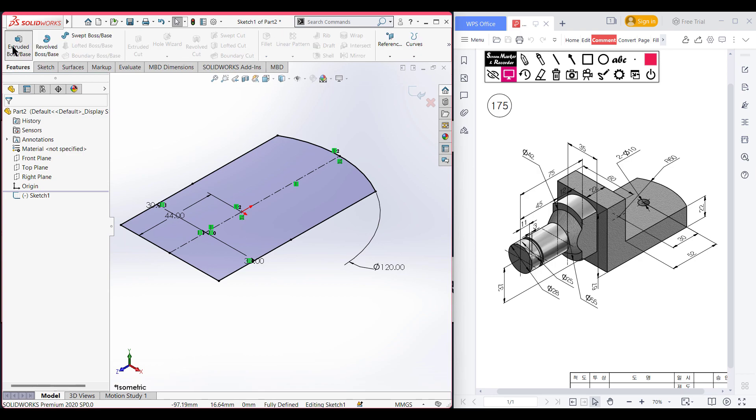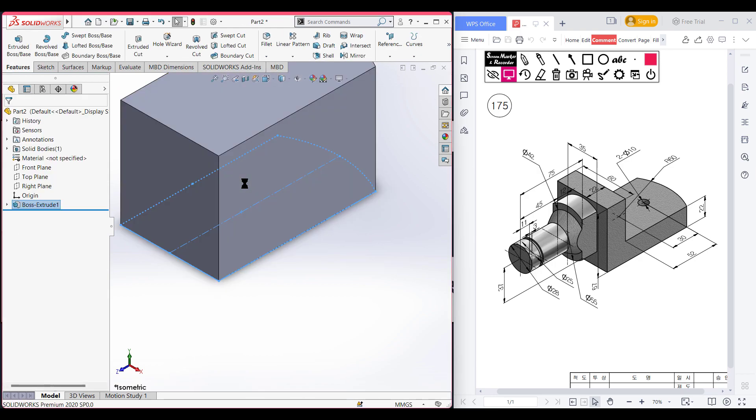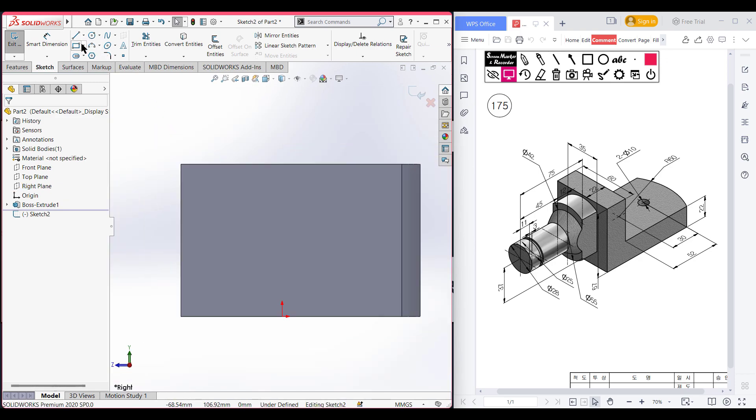Now go to features, now extrude boss it to 67 units. Press okay. After that, select the right plane. Now sketch, now normal to it. Now select the corner rectangle.